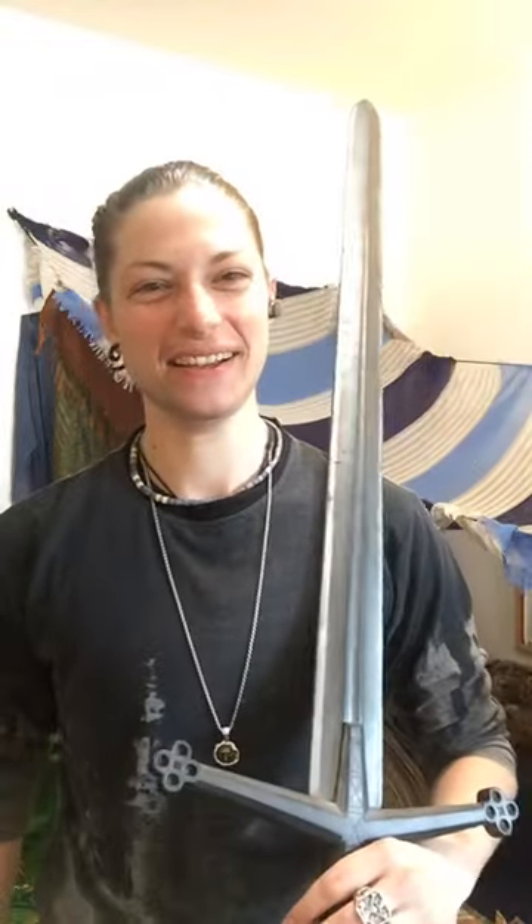Hi folks! I'm pretty excited because I have just received a present. My present has come from Kali Musil. As you guys who've followed me for a while know, I really love Kali Musil stuff. They do really high quality foam weapons which I use for HEMA and other training. I'm pretty excited because they have sent me something for my birthday.